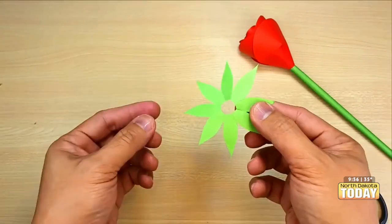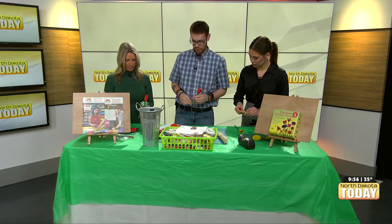Then you could push it up from the bottom, wrap it around. I'm still doing my petals here. And I keep wrapping — but mine might be a rose not in bloom yet.